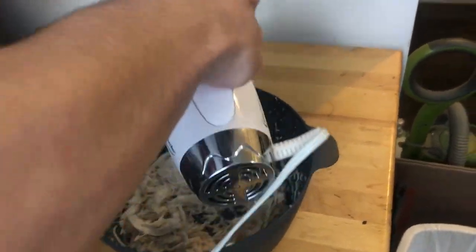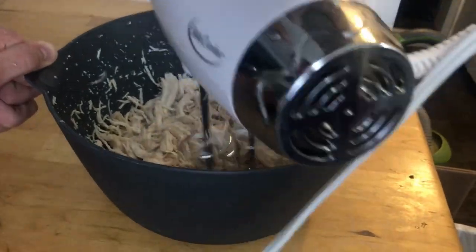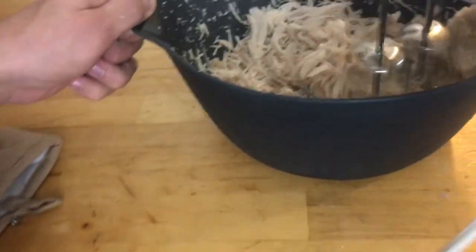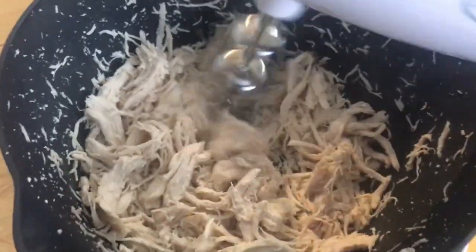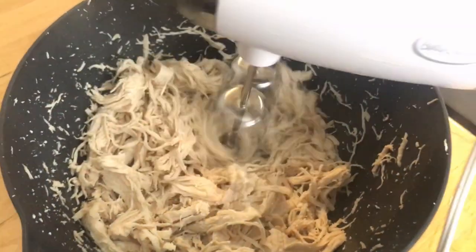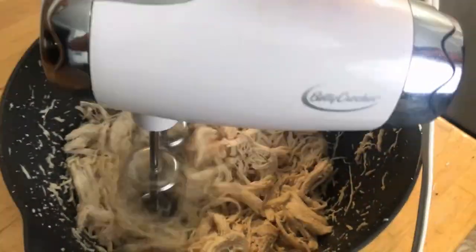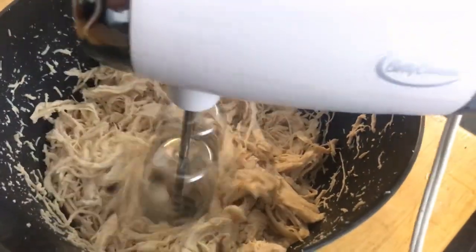If you're having trouble, stab it down on top and then it kind of tears into the chicken a bit - that way it's not just a wig-looking thing. That way it doesn't look like a chicken wig. That should be good.